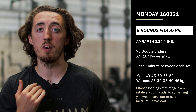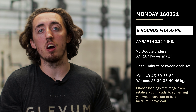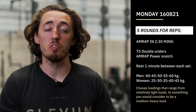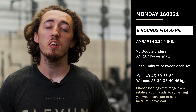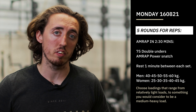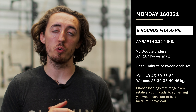The weight for each interval: interval number one is 40 kilos for guys and 25 kilos for girls. Interval number two goes up by five kilos, so 45 for the guys and 30 for the girls. Interval number three is 50 for guys and 35 for girls. Number four is 55 for guys and 40 for girls. And then the final bar is going to be 60 kilos for the guys and 45 kilos for the girls.